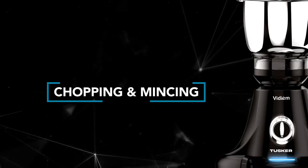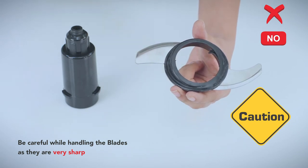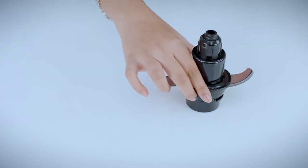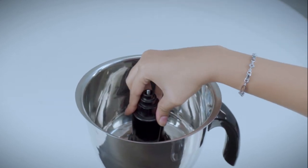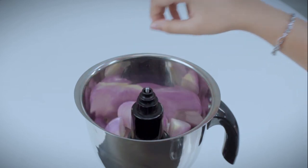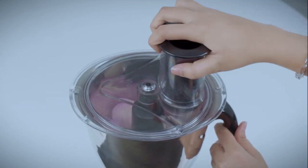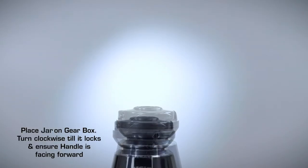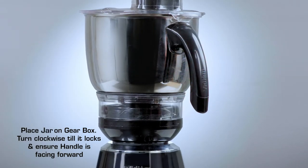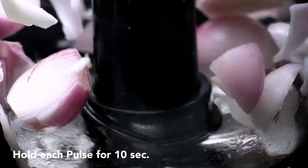Chopping and mincing: Be careful while fixing, removing, and cleaning blades as they are very sharp. Place the chopper on the adapter and turn clockwise to lock. Place the adapter onto the shaft and ensure that it rests at the bottom of the jar. Cut the vegetables or meat into pieces and put into the jar. Place the lid on the jar and turn clockwise till it locks. Place the gearbox on the body and turn clockwise till it locks. Place the jar on the gearbox and turn clockwise till it locks, ensuring the handle is facing forward. Pulse 6–7 times or until required, holding each pulse for 10 seconds.